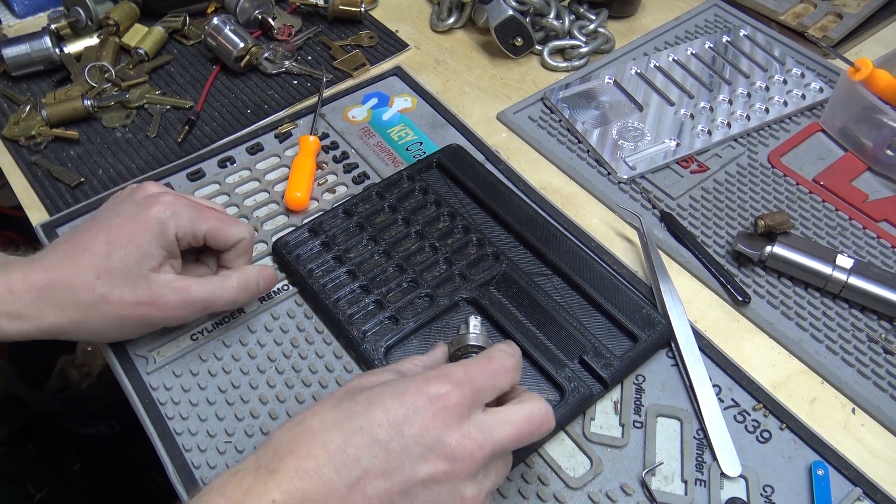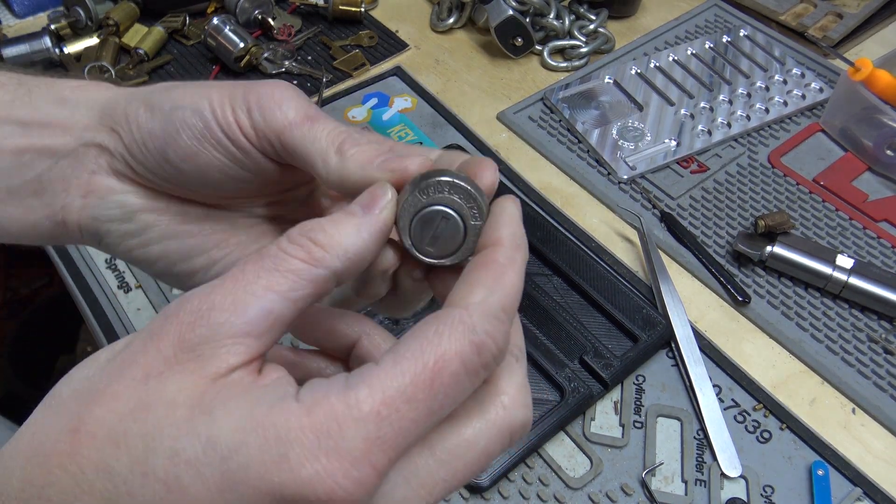Hey everybody. Have you ever wanted to see what was inside of our typical mailbox lock? You're in luck — we're going to gut one.